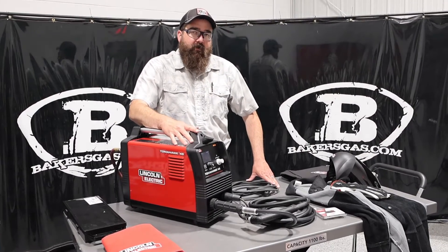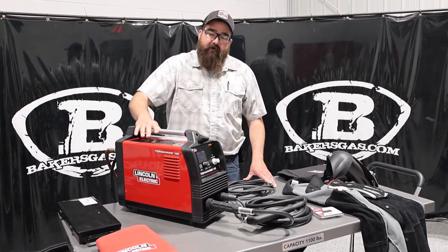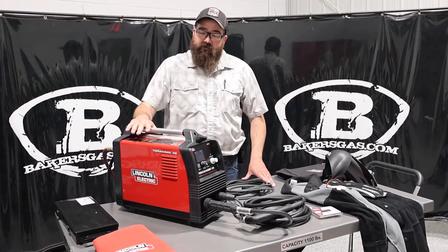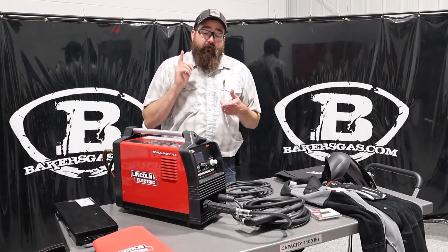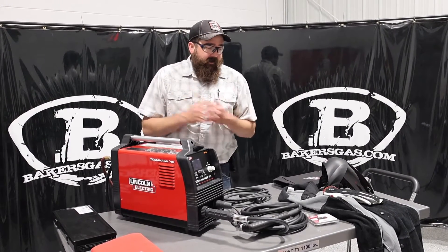Hi, I'm Andrew Baker's Gas, and we're here today with the all-new Tomahawk 45 by Lincoln Electric. So we got our new demo unit in. We're going to give this thing a shot. In this video today, we're going to talk about what this thing can do, the options that we can get with it, and then we're going to cut with it. So let's jump right in.